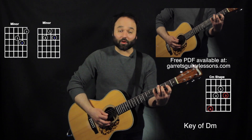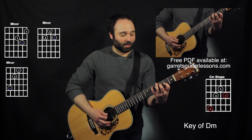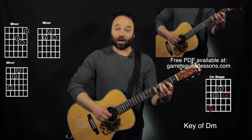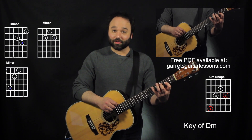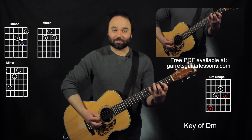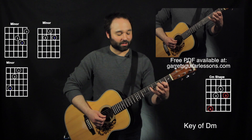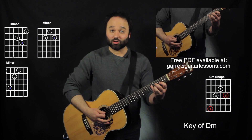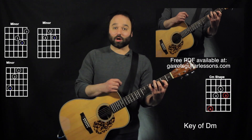Now this is the part that looks most like a C to me. This is going to be my first finger on the third string, second fret, second finger on the fourth string, third fret, and my pinky on the D note, the fifth string, fifth fret. So altogether, instead of playing this big shape, I now broke the same shapes into one, two, three different triads right there.